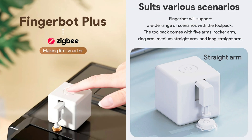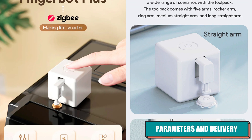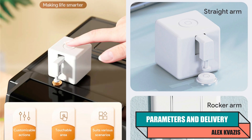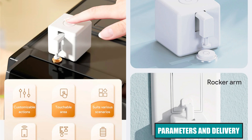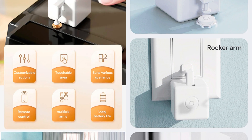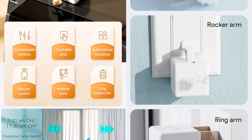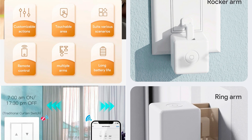Device Type: FingerBot Finger Emulator. Interface: ZigBee 3.0. Maximum Lever Stroke: 12mm. Available Colors: White, Black. Pressing Force: Up to 2kg per square centimeter. Power: CR2 3V Battery. Edge Size: 34.5mm cubic shape. Operating Temperature Range: from minus 10 to 45 degrees Celsius. Requires a ZigBee Gateway or Coordinator.